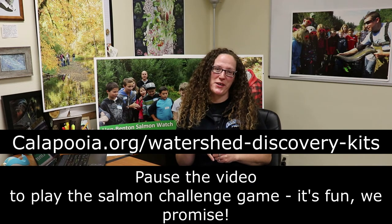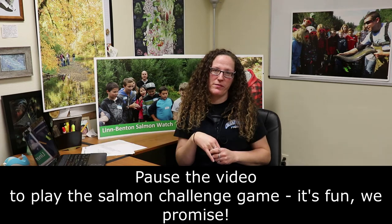Welcome back. At this point in the lesson, we're going to discuss some of the challenges that salmon face during their life. Salmon face challenges at every stage, some they've been facing for millions of years and some that are more recent. Take a minute to think about what some of those challenges to salmon survival might be, then follow the link on our website to play the Salmon Challenge game from the National Museum of the American Indian. Then come on back.